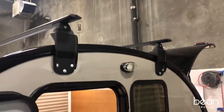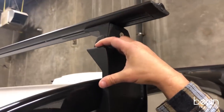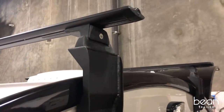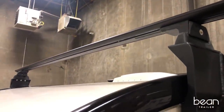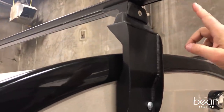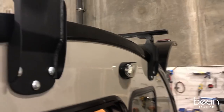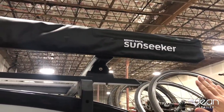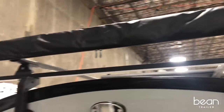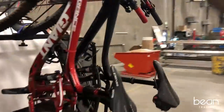The Bean comes with an optional roof rack that provides a platform where you can use any roof rack system and accessories you're comfortable with — whether it's Thule, Yakima, or Rhino Rack, as we're showing right now. Some of the options you can use the roof rack for include a deployable canopy, a rooftop tent, and a road shower.